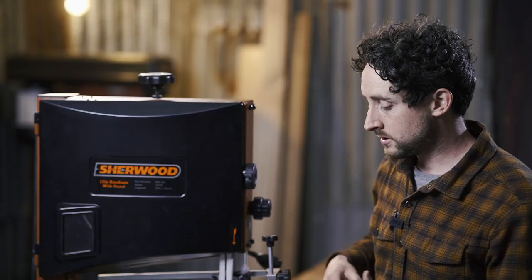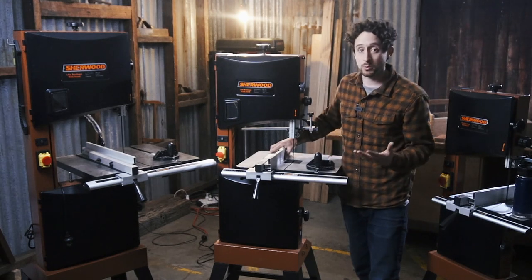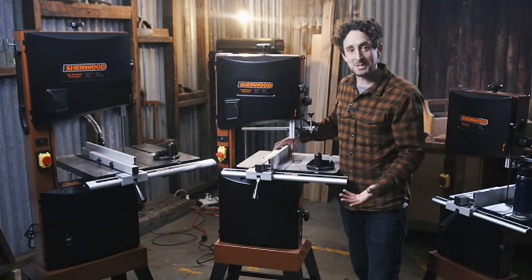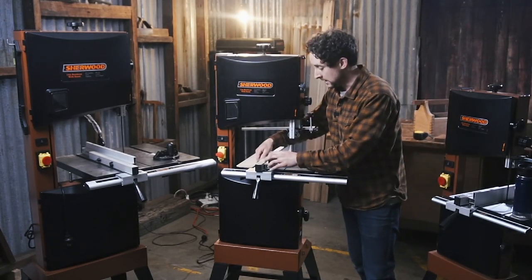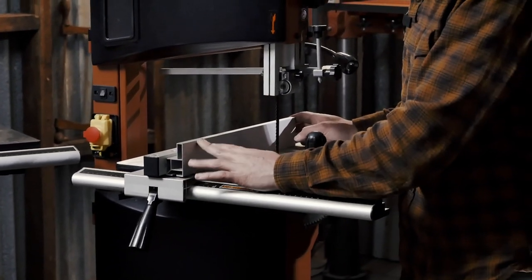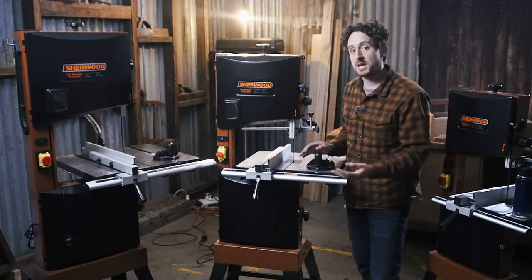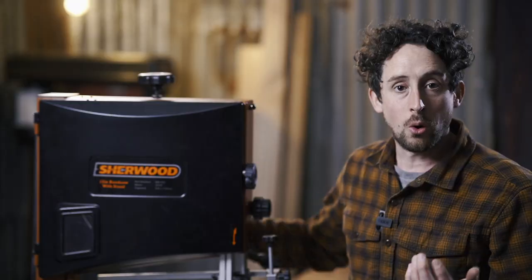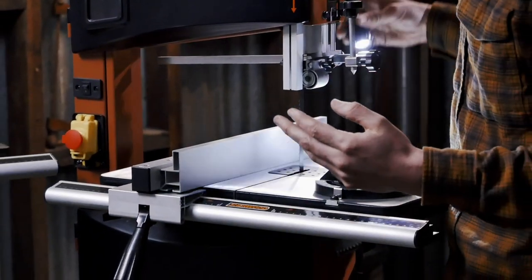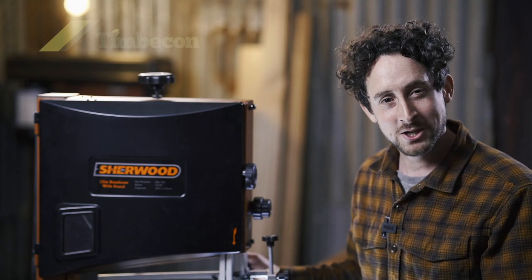All three machines share the same or very similar fence mechanism, which is widely adjustable — nice if it ever gets out of true, you can re-true it. It has a removable auxiliary fence which can be set in a high or low position, giving you a bit more access closer to the table for really thin material. All three also have a built-in light, which is handy.